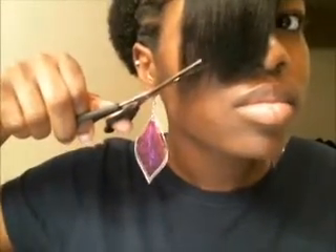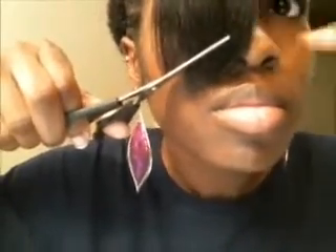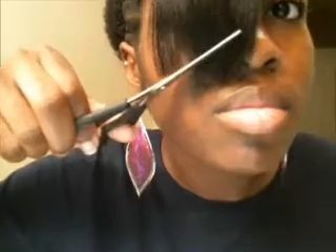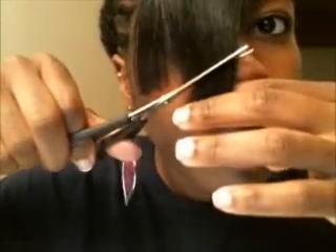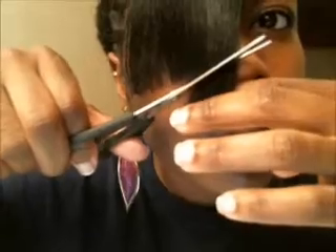Now if you look carefully at the scissors, notice they're not closing all the way. I'm using a slow saw motion — not just closing the scissors all the way down. It's a very quick cutting motion without fully closing the scissors, and I'm going to continue doing that until I get to the end.